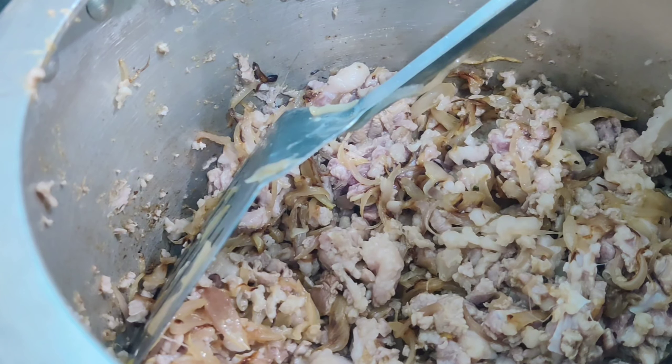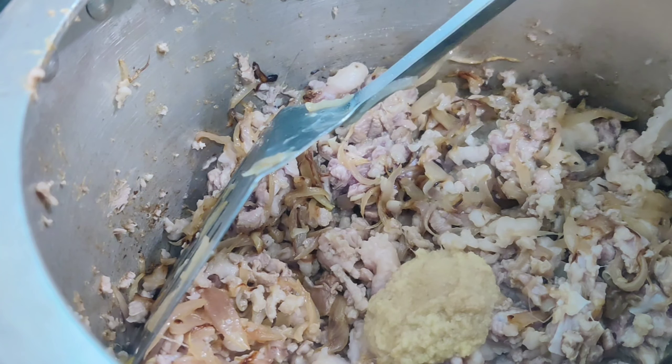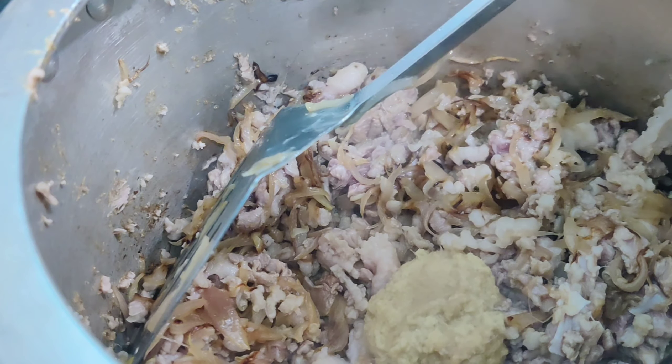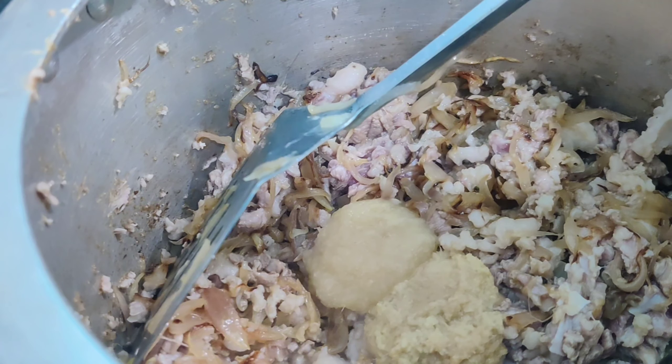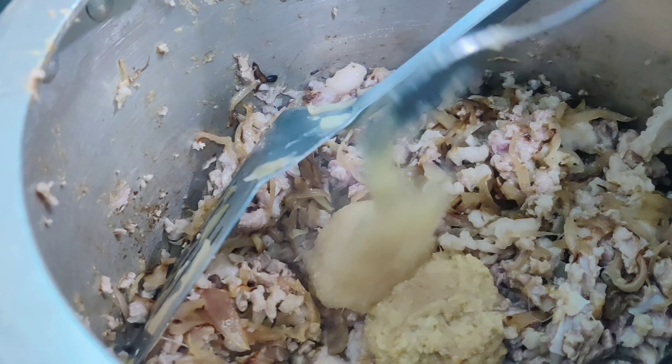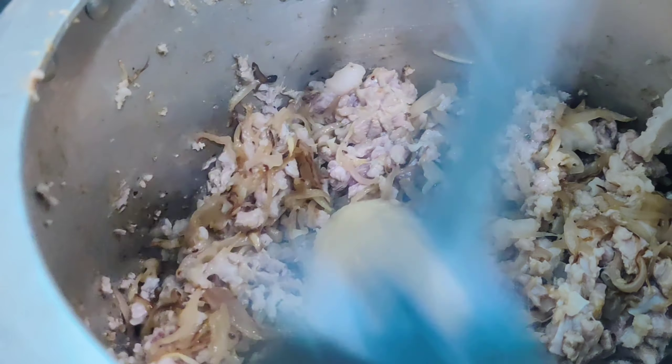Color is changed. Now we are going to add two teaspoons of ginger paste and two teaspoons of garlic paste. We are going to sauté our ginger and garlic till the rawness goes off completely.